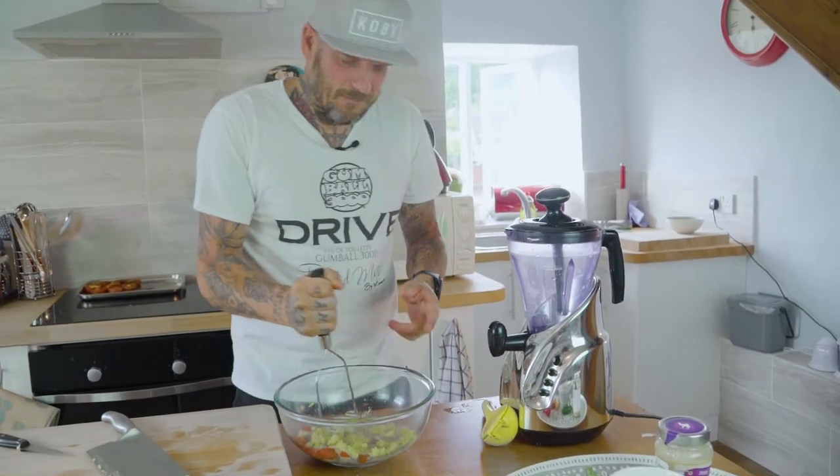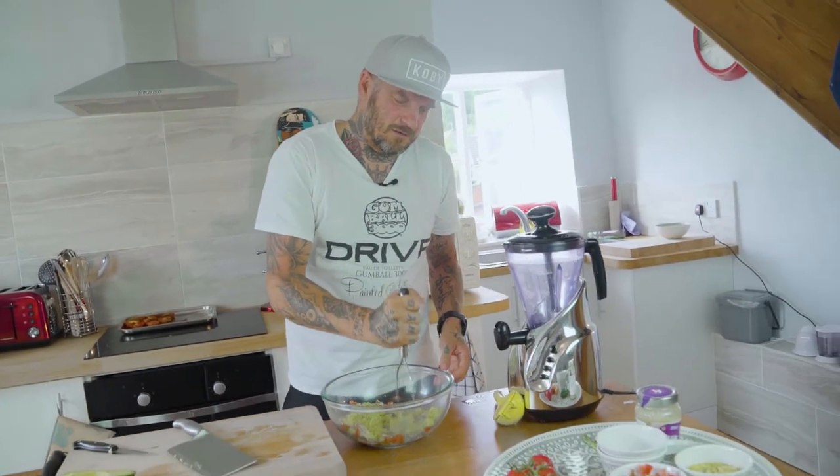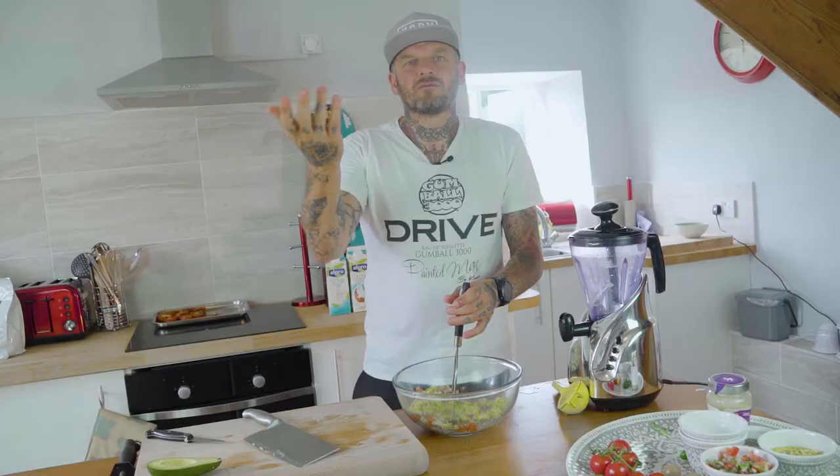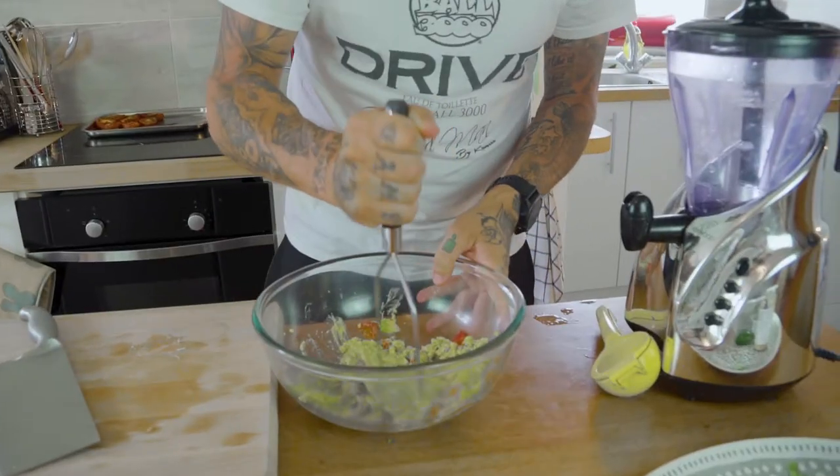That smoked paprika should give a nice little taste to the guacamole — bring in a nice little bit of freshness. You could, if you wanted to, put this into a food blender, but I can't be bothered. I hate technology. What's wrong with your right hand? And it smells lovely as well.